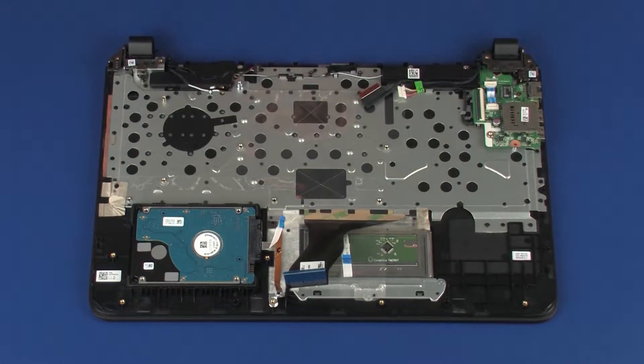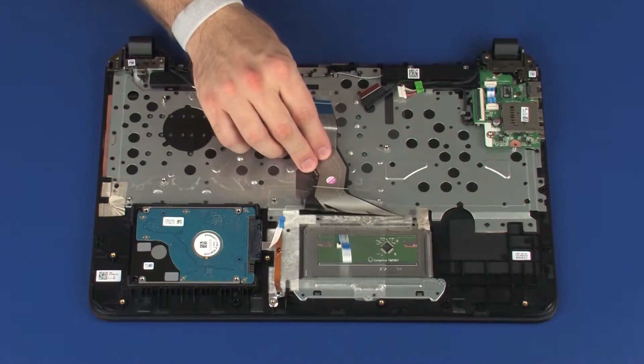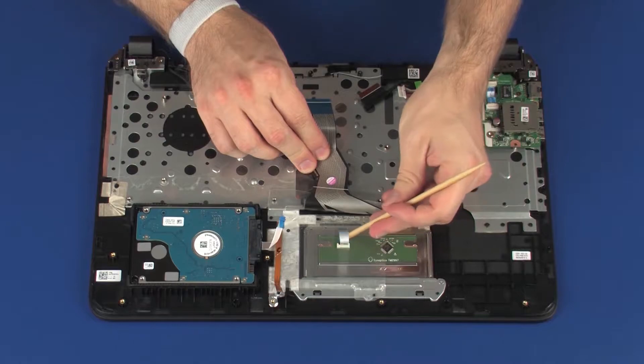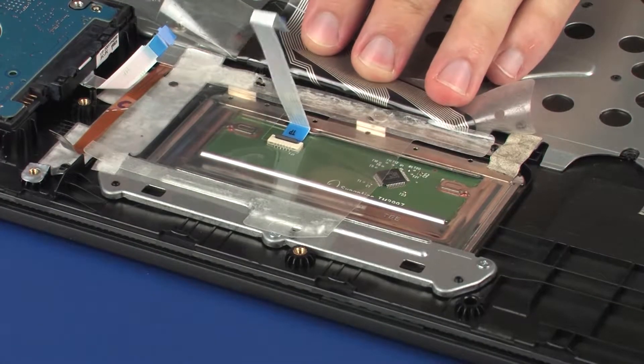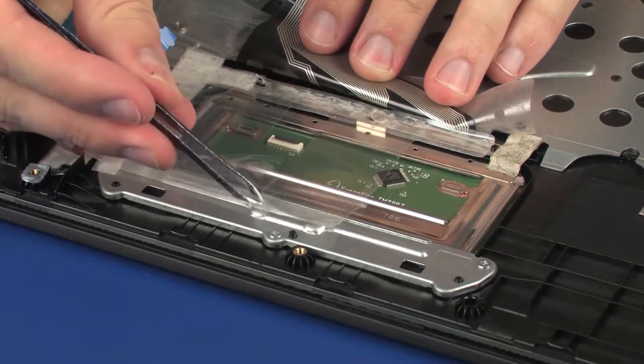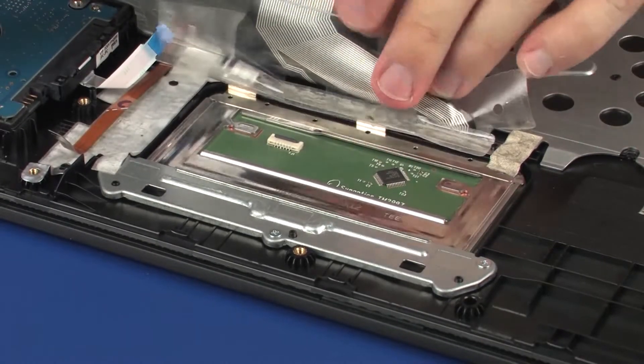Removal. Using minimal force, lift the locking bar up on the touchpad board ZIF connector and disconnect the touchpad board ribbon cable from the touchpad board. Use care to prevent damaging the ZIF connector and ribbon cable. Peel back the plastic shielding and grounding tape that cover the touchpad board and bracket.